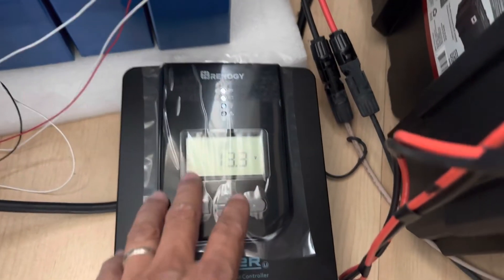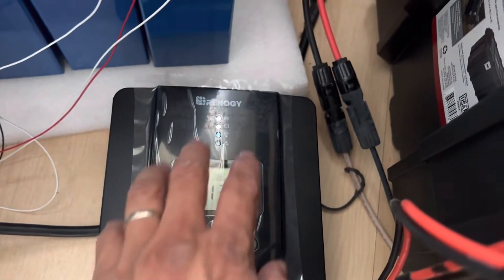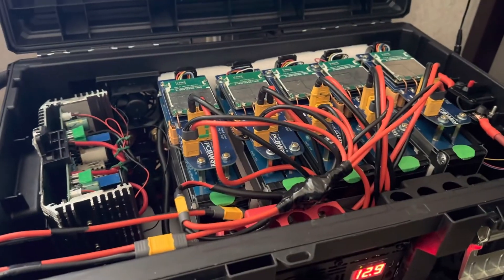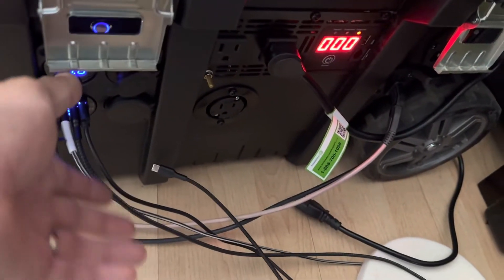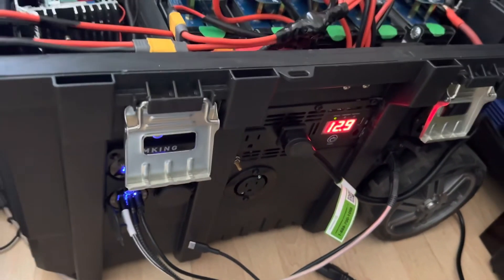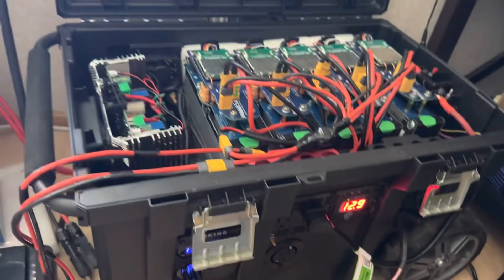So I replaced it with this 40-amp MPPT charge controller from Renogy, and it's doing its job really well. My batteries get charged every day without any problem. At home I use the box for the TV, charging phones, and even charging laptops.